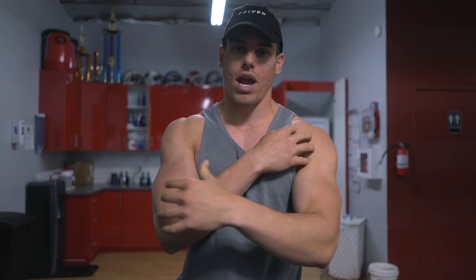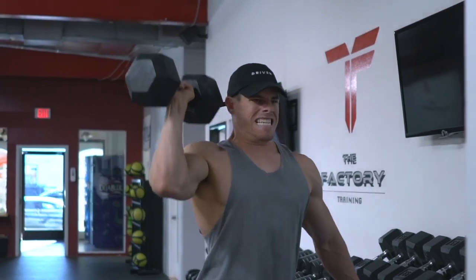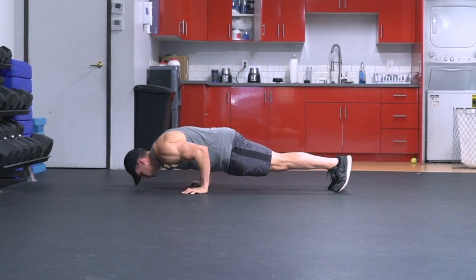In order to create very strong shoulders, you don't only need to be doing a compound movement. You also need to focus on things that are going to stabilize the intrinsic muscles and also your core at the same time.